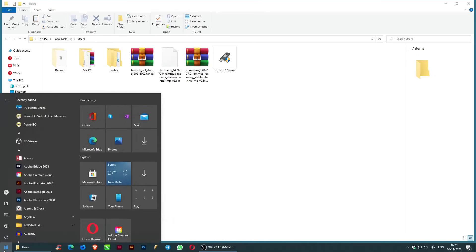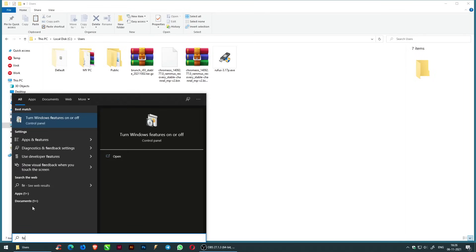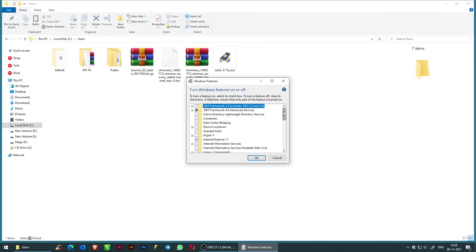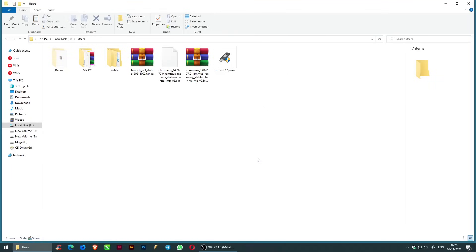Go to the Start menu and search for 'Turn Windows features on or off'. Check the box for Windows Subsystem for Linux and click OK. You will get a restart prompt — restart the system.